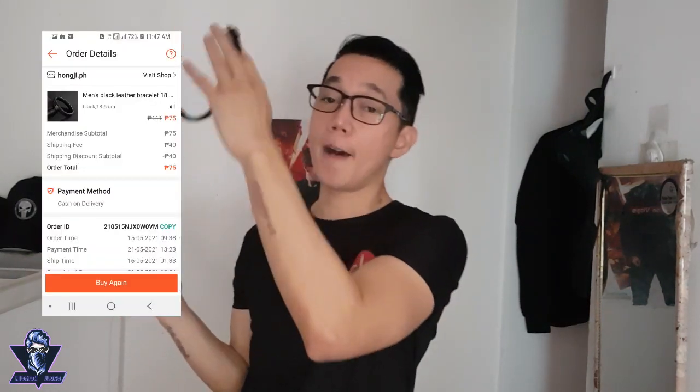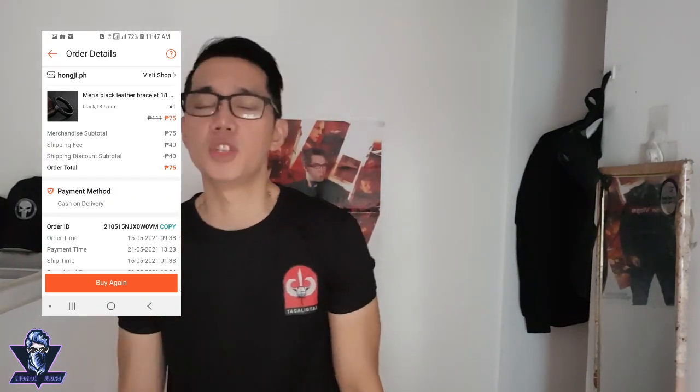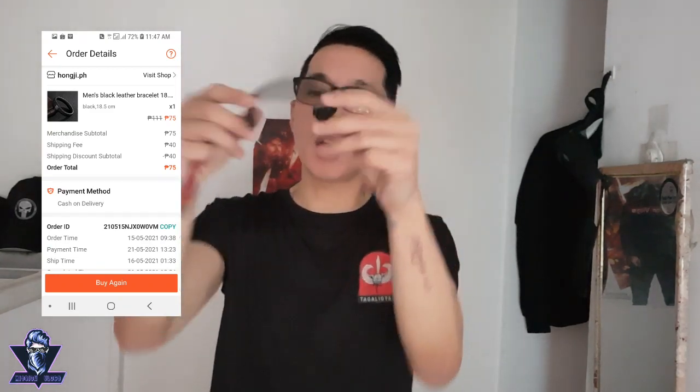This is a men's leather bracelet from Shopee. I love accessories, and you can find a lot of them on Shopee. This one is leather, all-black braided, 18.5 cm — may mga sizes yan. I think it's from a Chinese company. Original price was ₱111 but it was ₱75 only. Outside in places like Greenhills this would be ₱250 to ₱500, so ₱75 plus shipping around ₱40, but I have a discount as a gold member so the delivery charge was cancelled out. So I basically got it for ₱75.